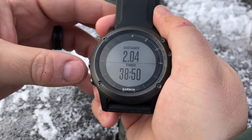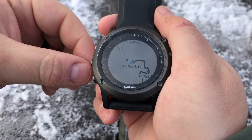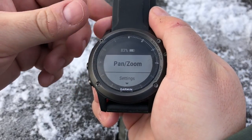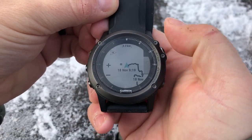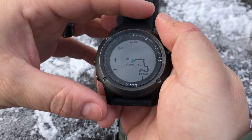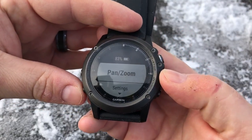We can customize this to our liking. Let's go back to the map page — you can do this from any of the screens. Press and hold the up button and when you're on the map page you get access to pan and zoom. If you want to make a selection just hit start, and from here you can zoom in and zoom out. You can see our track file and our waypoints, then just hit back.